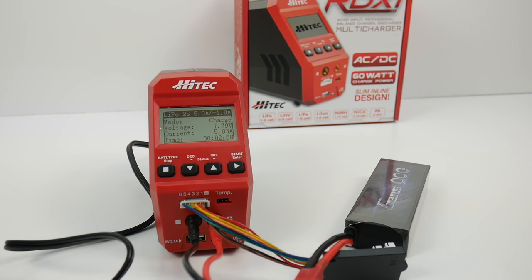That's my first look and first use of the new Hi-Tech RDX-1. I hope you've enjoyed this video and maybe it helped make your decision on a new charger for your RTR vehicle. This is definitely one to get — very affordable, does everything you'd want. If you have any comments or questions, post them below, and as always, thumbs up and subscribe.